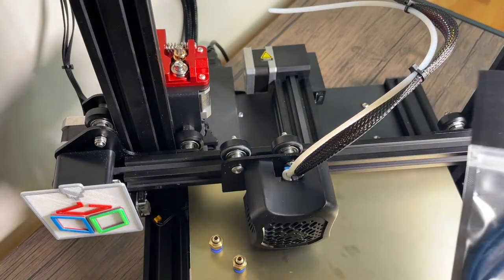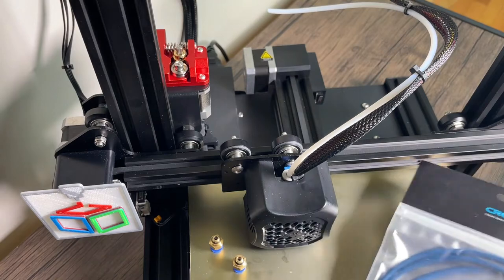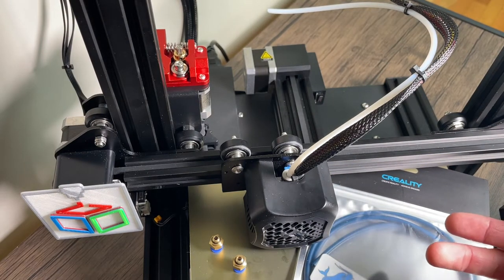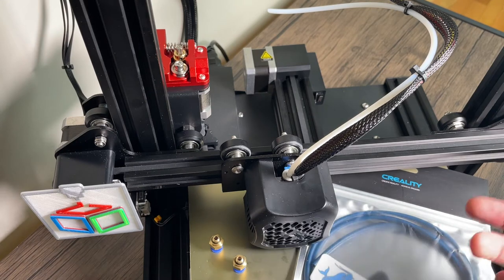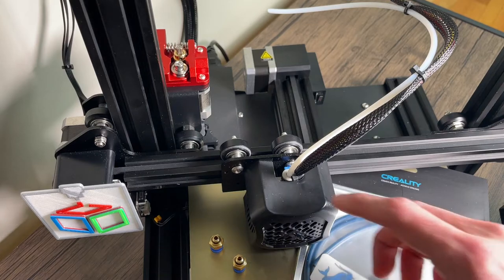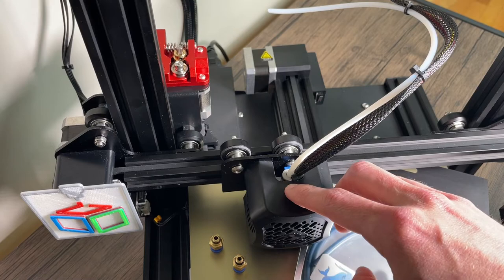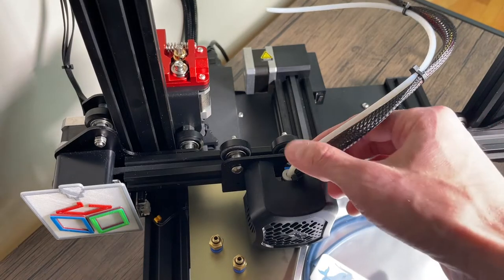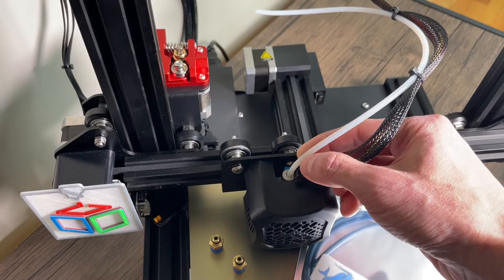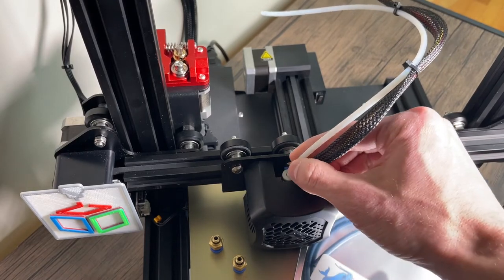In addition to the dimensional accuracy improvements, the Capricorn Bowden tubes also have some good physical properties. The material has a very low coefficient of friction, and it's also heat resistant for higher temp materials. So if you're printing really hot with the nozzle temperature set higher, this material will do better at preventing the Bowden tube from warping — and I've even seen cases where the Bowden tube will melt at the end and pull out from the fitting.